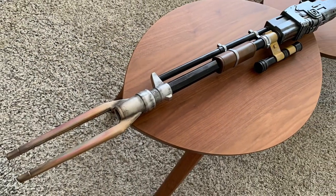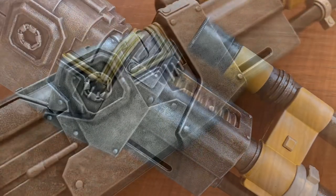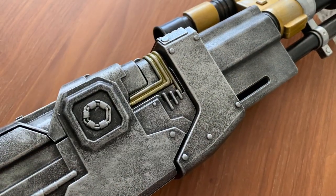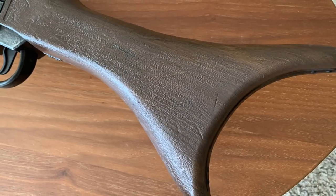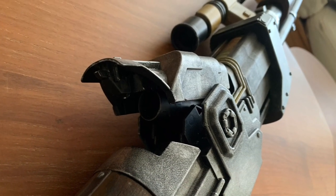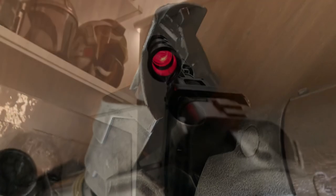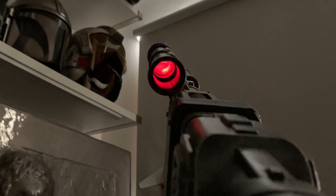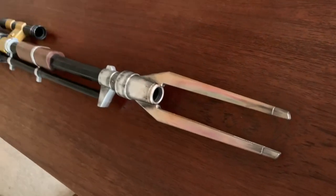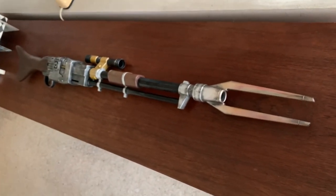And with that, the paint job is complete. I hope you guys have found this walkthrough useful if you were planning to do the same to yours. I think this toy is great, and if you're willing to put in a little bit of effort, it can really look the part. I'm not saying it's gonna look like a prop, because it's not gonna ever look like the screen-use prop — it's a totally different design, much shorter and the barrel is much thicker, and the details are all wrong. But still, overall, I think it just looks great. The best part is that you get to play with it, and that's the whole point of the toy.